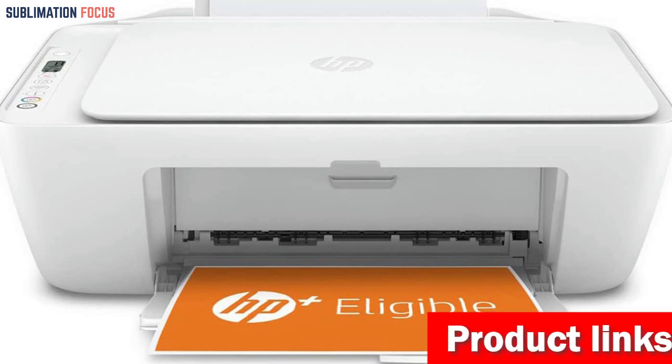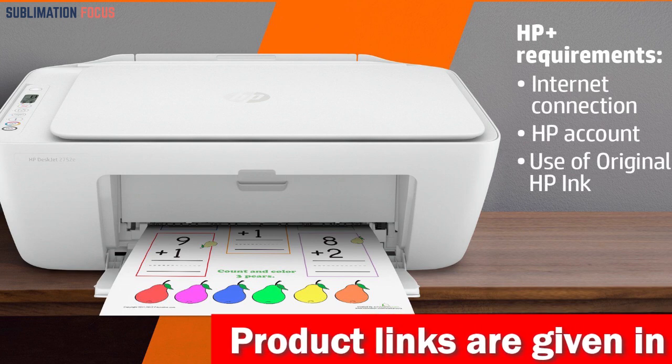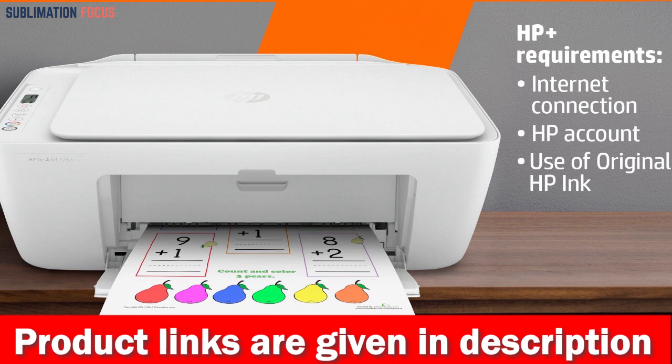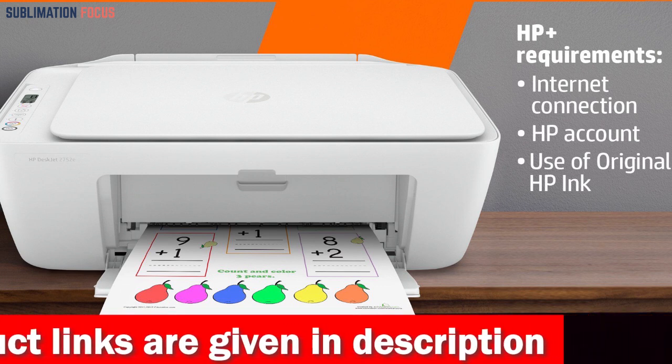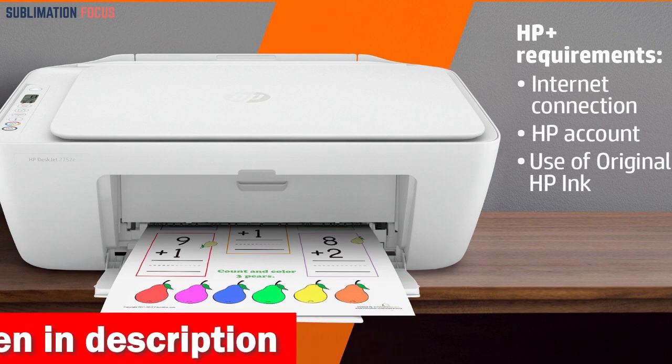The HP DeskJet 2752E Printer also boasts a maximum print resolution of 1200x1200 optimized DPI, providing high-quality prints when using selected HP Photo Papers. Its controller type, iOS, is a plus for Apple device users.